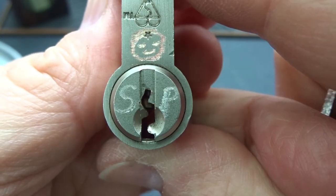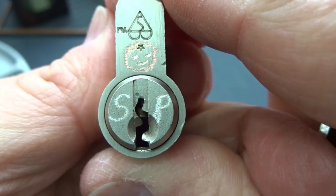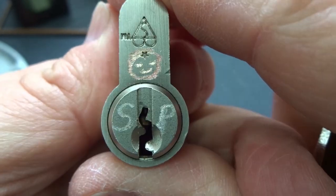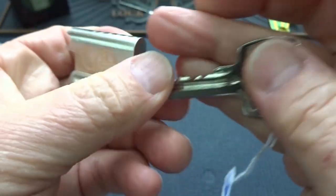Nice, nice keyway. Very paracentric, so I'm going to have to probably tension it either top or bottom. It doesn't really matter, but I can't really use that space on the bottom there. And then pick from the right edge, it looks like.